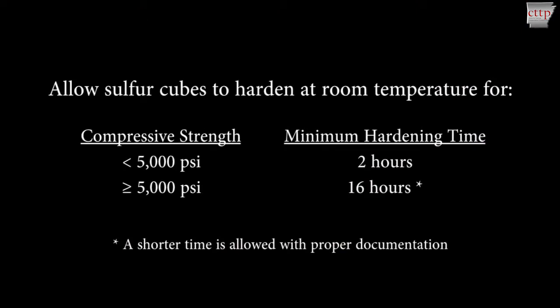For compressive strengths less than 5000 PSI, allow the sulfur cubes to harden for at least 2 hours. For compressive strengths greater than or equal to 5000 PSI, allow the sulfur cubes to harden for at least 16 hours.